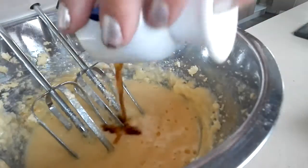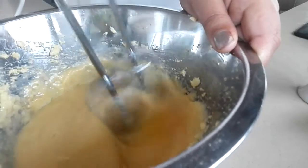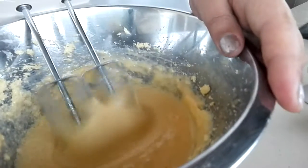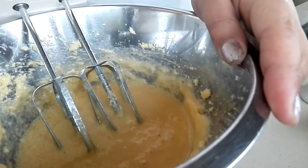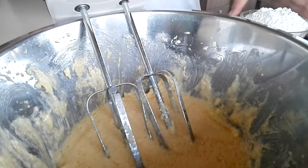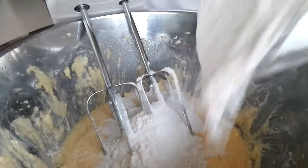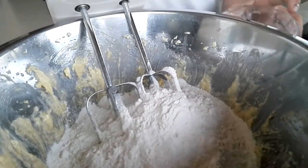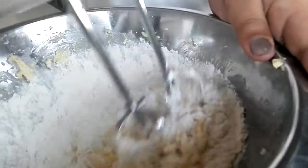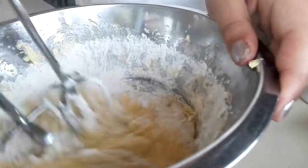Now mix in the vanilla extract. Sorry about the background noise, but now we're going to go ahead and add the self-raising flour. What I like to do is I like to just mix it in before you turn it on. Otherwise the flour will go flying everywhere, and you do not want to have a messy kitchen to clean up.